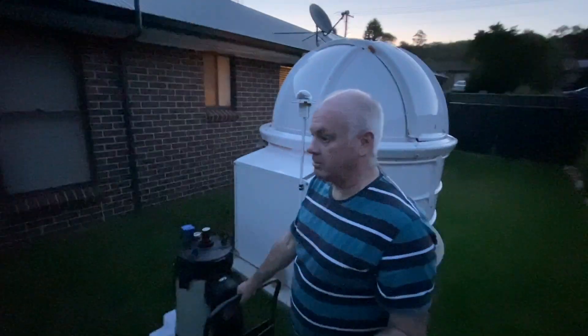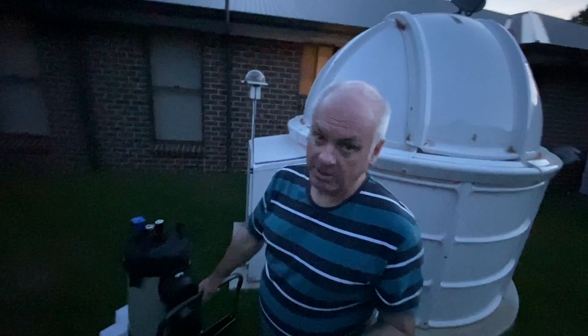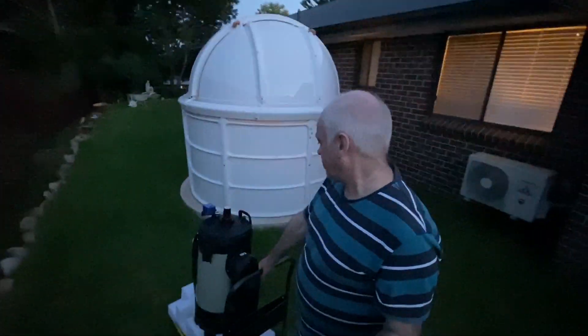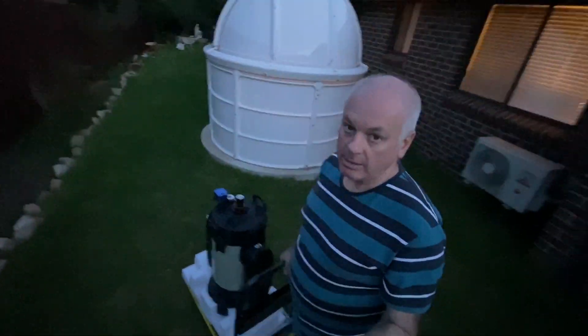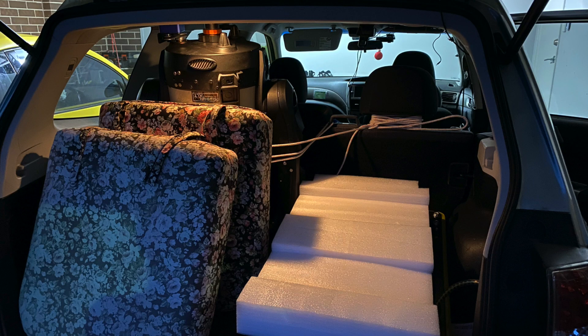It's getting a little dark, but I waited until this time because it was really hot today — it's still a bit warm. I've got it in the car now with some padding and it's tied to the back seat.